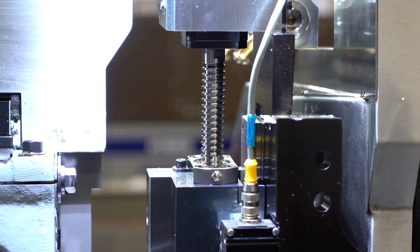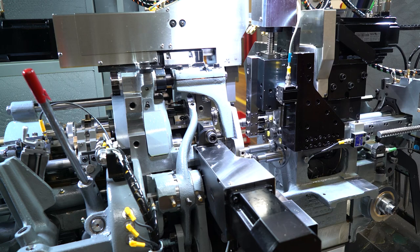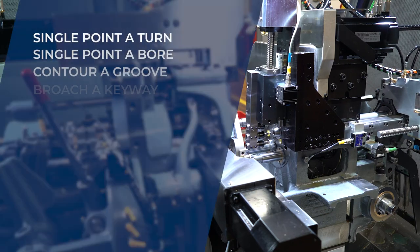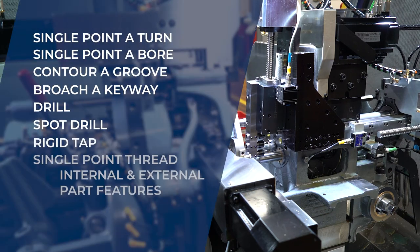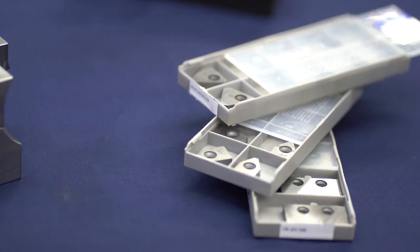The three station back working is now a full CNC programmable axis and is easy to set up. The benefits of this setup are numerous and allow for many new types of operations. Save time and money, especially on shorter runs, with reduced use of specialized tools.